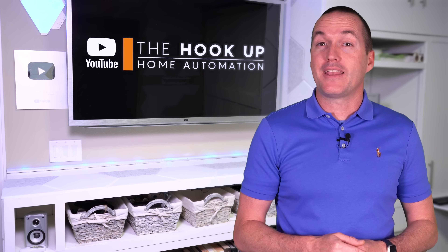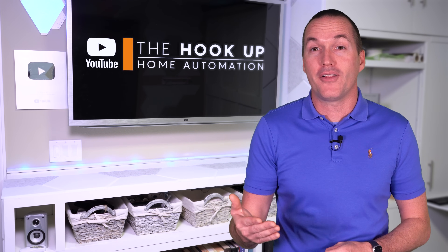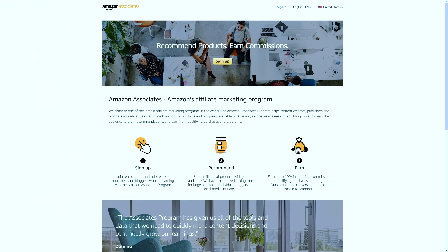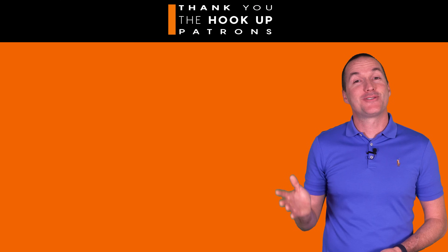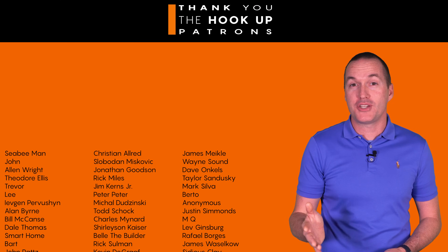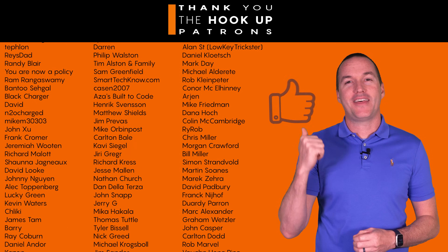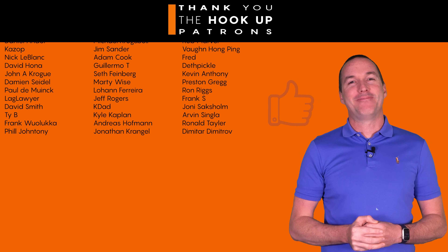I've got links to all these vacuums down in the description, and if you appreciate the time, effort, and money that it takes me to make a video like this, I'd appreciate if you consider using those links, since as an Amazon affiliate I do earn a small commission on the sale at no cost to you. I'd also like to thank all of my patrons over at Patreon for their continued support, and if you're interested in supporting my channel, please check out the links down in the description. If you enjoyed this video, go ahead and hit that thumbs up button and consider subscribing, and as always, thanks for watching The Hookup.